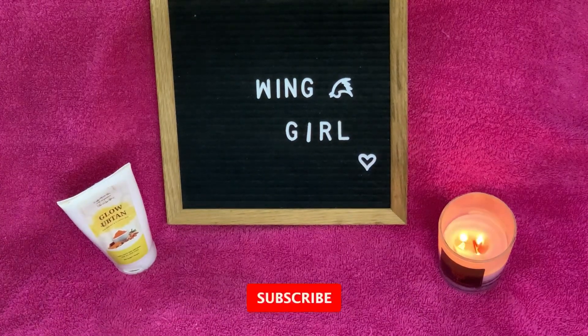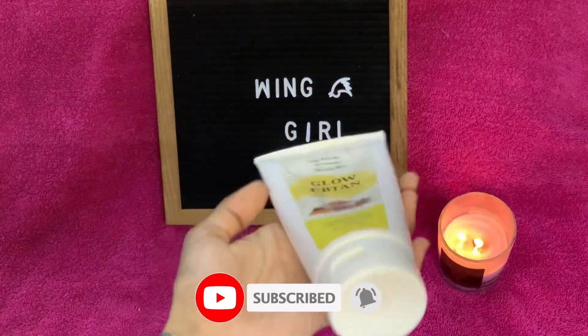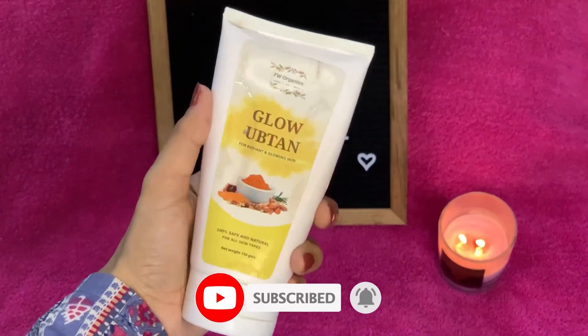I request you all to subscribe to my channel and press the bell icon to never miss amazing videos. And please share my videos with your friends.